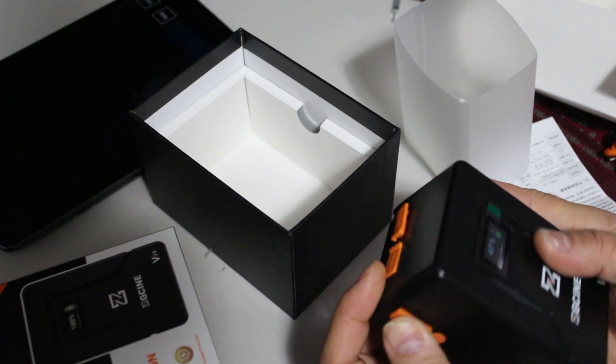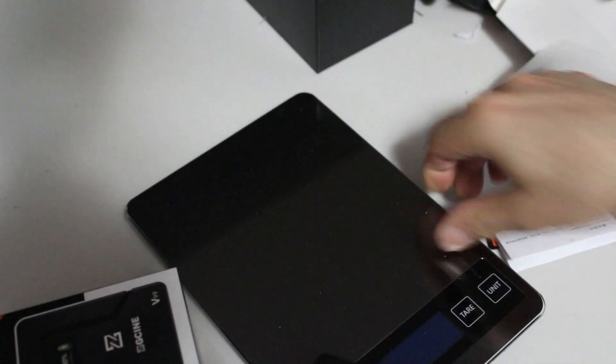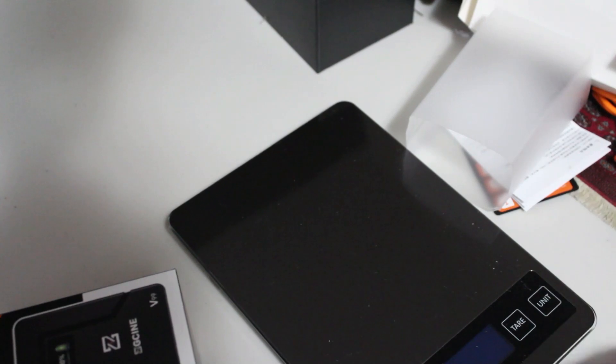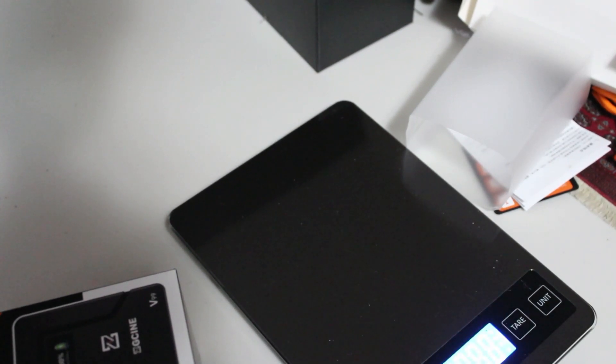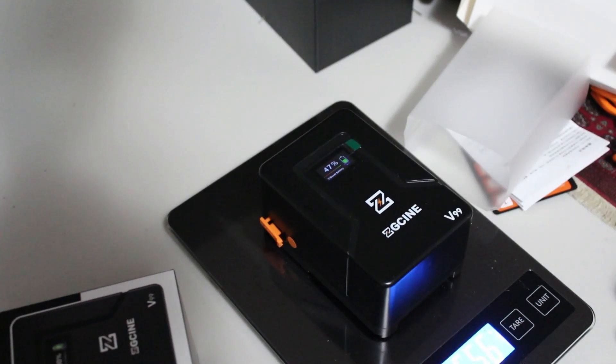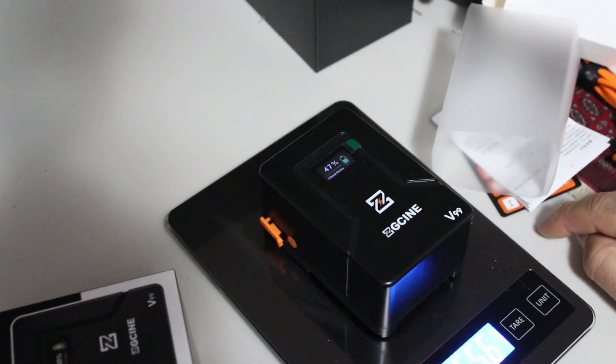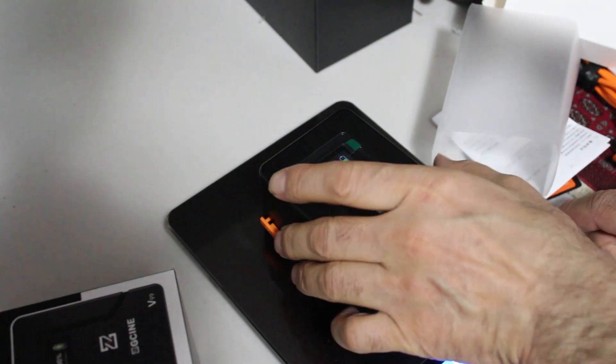It's nicely made, I can see. I'm just going to read this and find out — the exact weight of this is 556. 556 is the exact weight of this item.